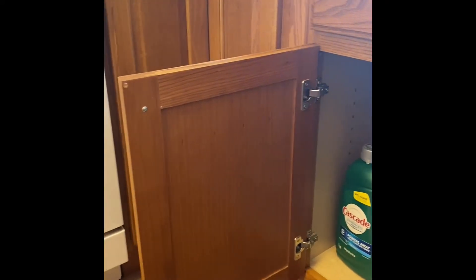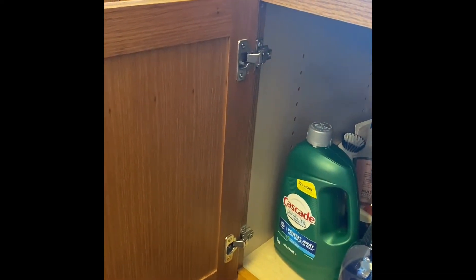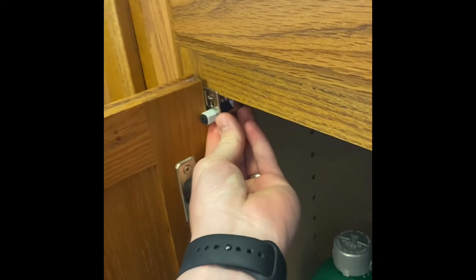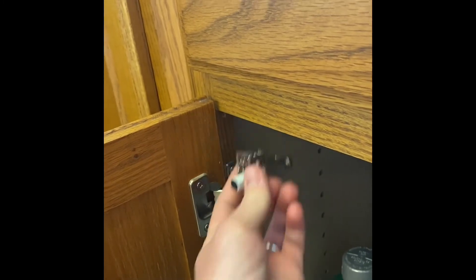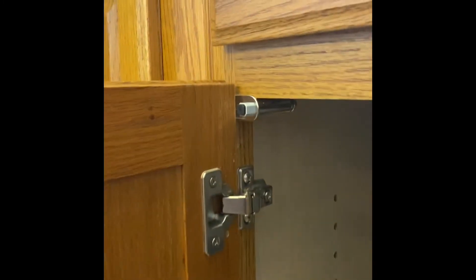We just have standard hinges on our cabinet door. I've already pre-drilled the hole for it, but this will just go right here in the corner — do a little pre-drill and then screw it in, and it is good to go. I'll show you an after. It installed very quickly.